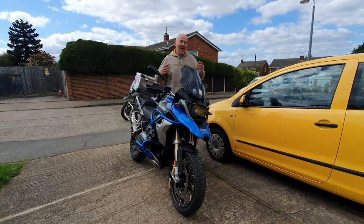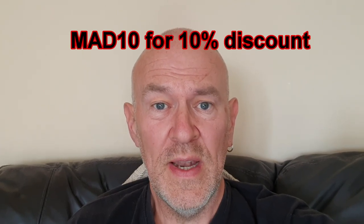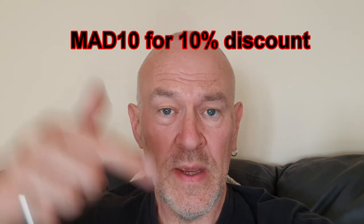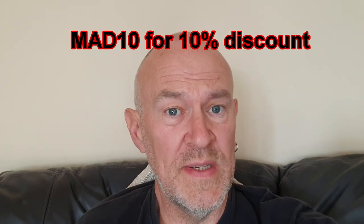So how much did my RoadLock system cost? It was £160 sterling minus a 10% discount — RoadLock were kind enough to give me a 10% discount. They're also offering you a 10% discount by entering the code MAD10 in the link below.